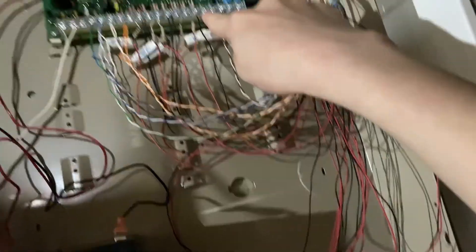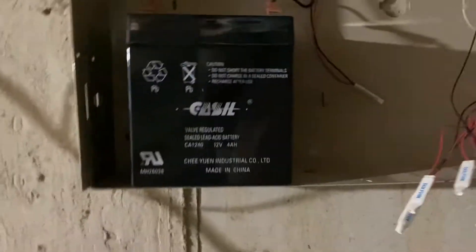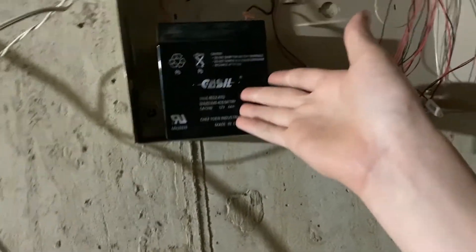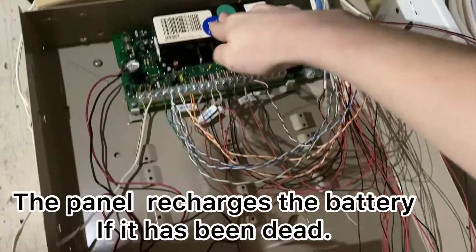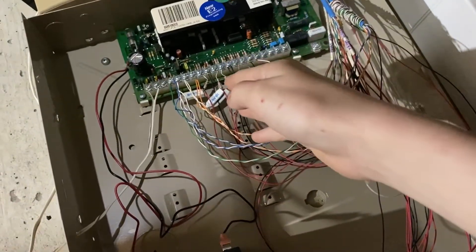The system is unplugged right now, by the way. The battery is still dead - I can't charge this battery. The only way to charge this battery is by using this panel, but I can't use the panel because the panel always alarms. So that's what we have to fix.